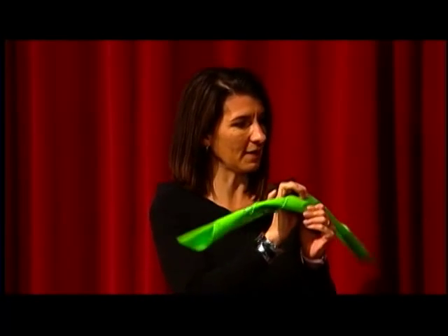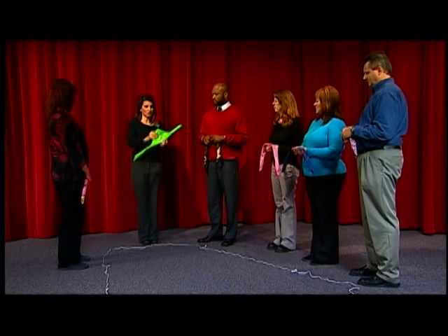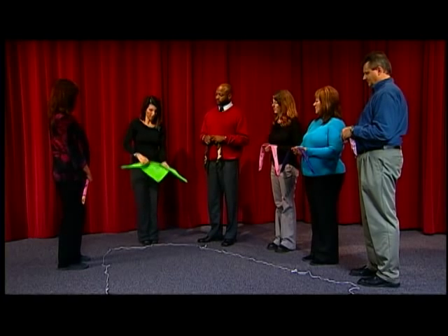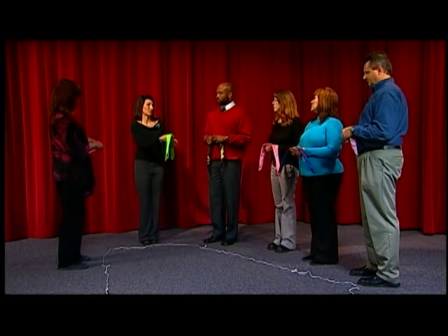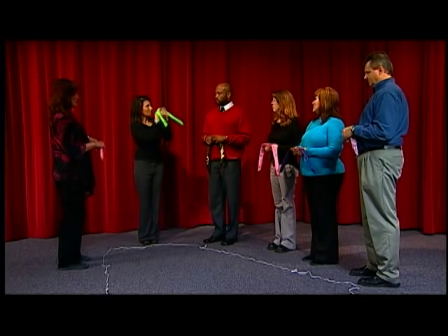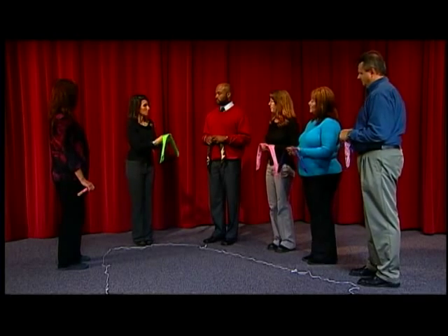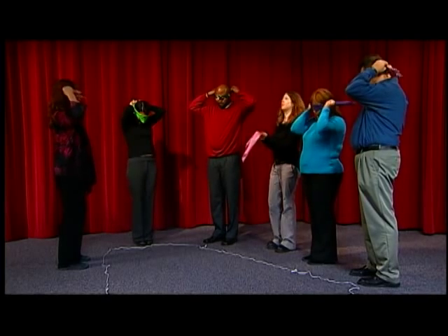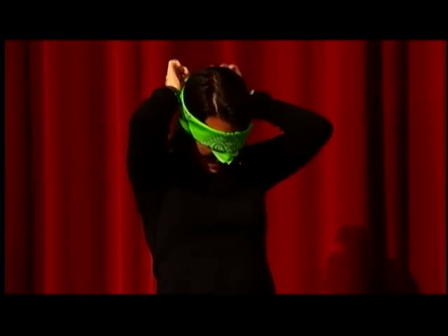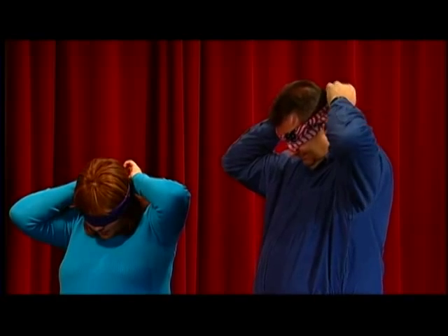Each person has a really cheap bandana that we bought at a hobby store or a craft store. You're just going to fold it in half to make a triangle. Then after it's in a triangle, you just roll it up, and that makes a little blindfold. What's really fun is that I usually let them keep their bandanas when they're done, so they're not getting anyone else's germs on them, but they also have a little souvenir. So I'm going to ask each of you to take your bandana and wrap it around your eyes and tie it in the back. Because I'm going to be walking around, I'm actually not going to be wearing one, so I can come help you. If anybody needs help, just raise your hand and I can come help you.